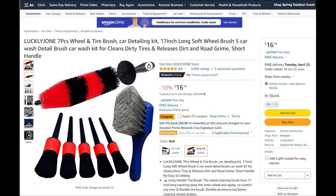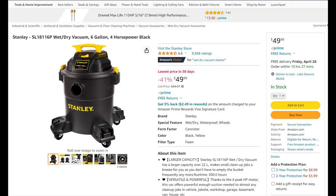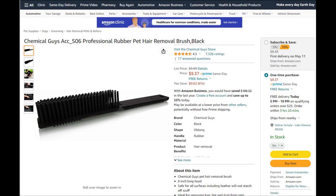Next are some interior detail brushes you can use on the exterior as well, plus a wheel woolly and scrubber for getting into wheel access points. Next is a quality wet dry vac from Stanley — it's a 6 gallon, 4 horsepower unit so it'll have plenty of suction. Starting out, you're likely to run into some pet hair, so I included an affordable pet hair removal brush which works well in conjunction with the vacuum.